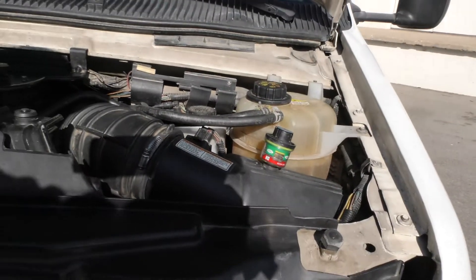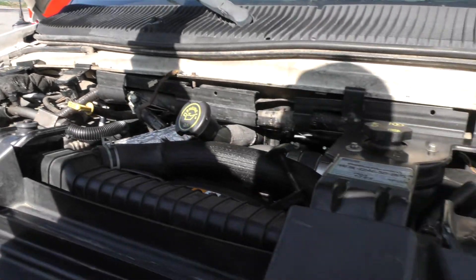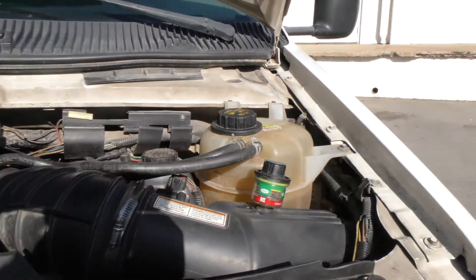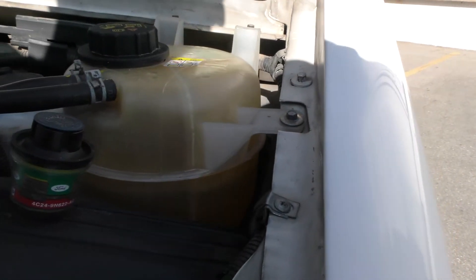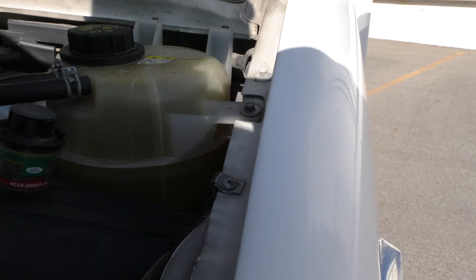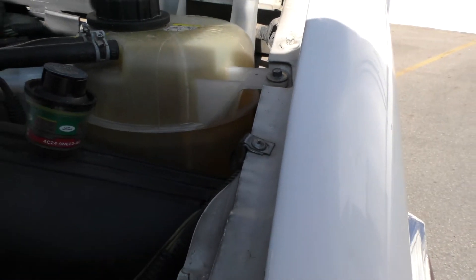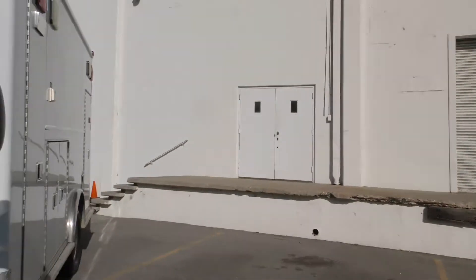It looks fantastic and it sounds fantastic. The degas bottle — the overflow radiator fluid reservoir — looks fantastic. That's the way you want it to look. You never want to see it dark; you never want to see any black fluid swirling around in there because that means there's oil in there. If there's oil in your degas bottle, you either have a blown head gasket, which is pretty rare, or a high-pressure oil pump failure — and that's a big job.